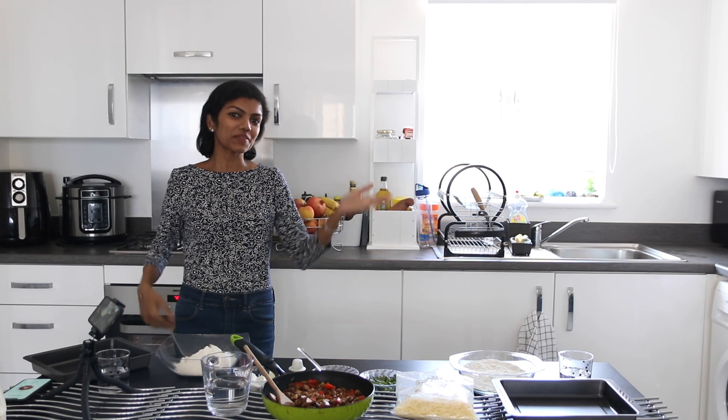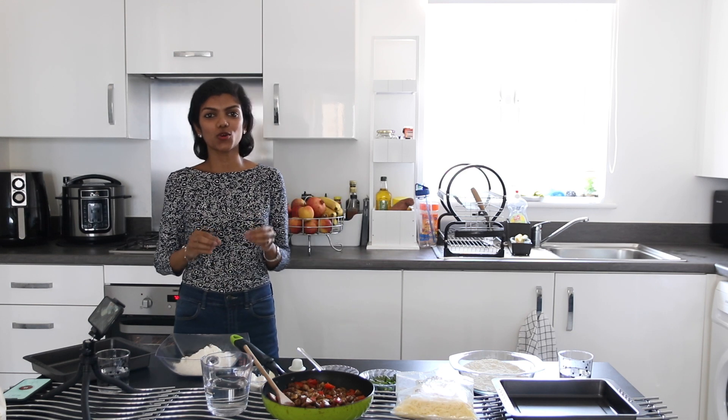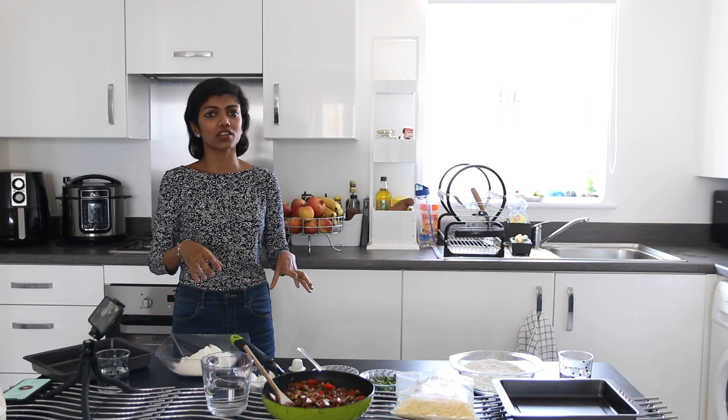Hi! Welcome back to my channel and welcome back to my kitchen. I'm going to be making pizza for lunch today. This is a homemade, really simple pizza with store cupboard ingredients — things that you can find around in your kitchen.